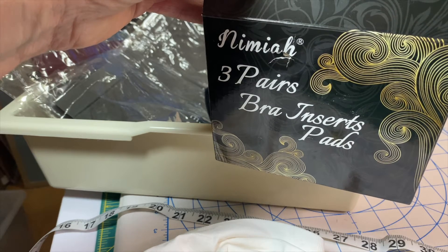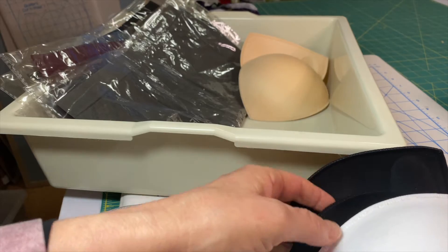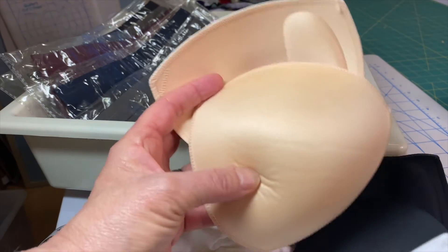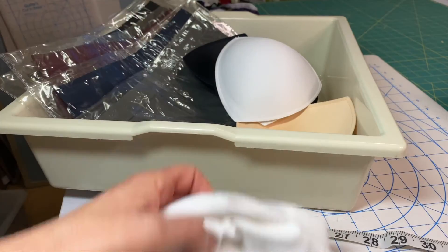Then we have the bra inserts. This is another hack and I use those — they're basically bra inserts and I use them to fill up the bra along with filler. It's really important to have these. You can use one, two, or three, or layer them like I do, and I'll show you how I use them. They're a must for enlarging the bra.